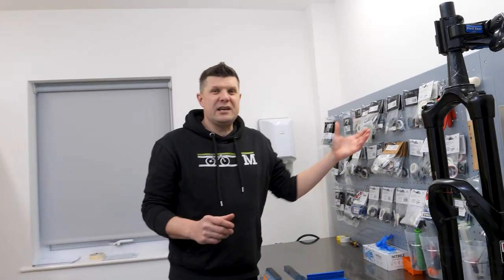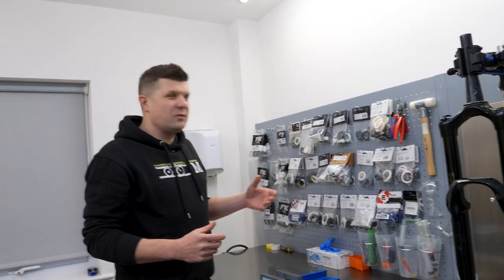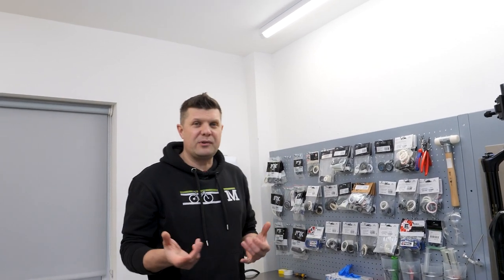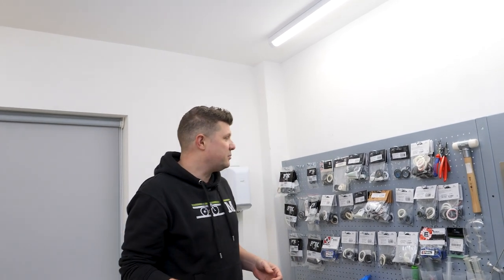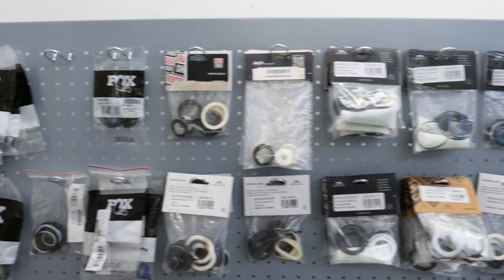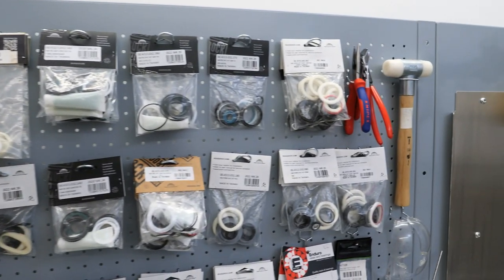Up here we keep all of the seals that we use most regularly. We mostly do RockShox and Fox work, though we do other brands as well. Keeping all the stuff that we do really regularly just to hand with all the labels facing out just makes things work for us.